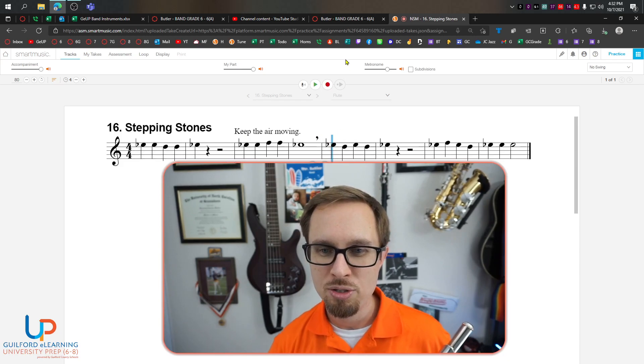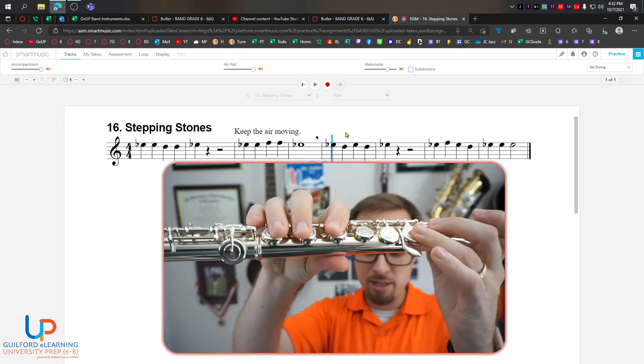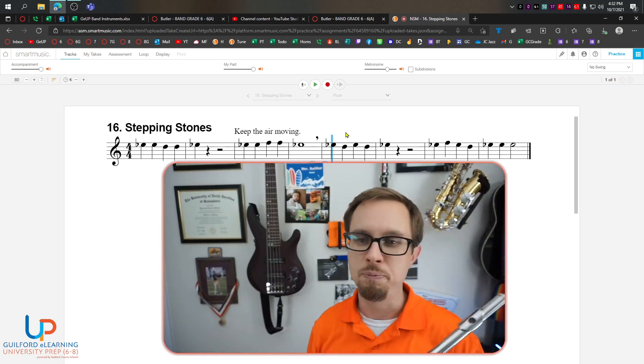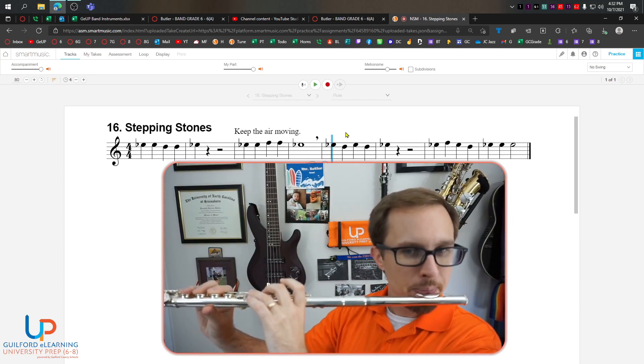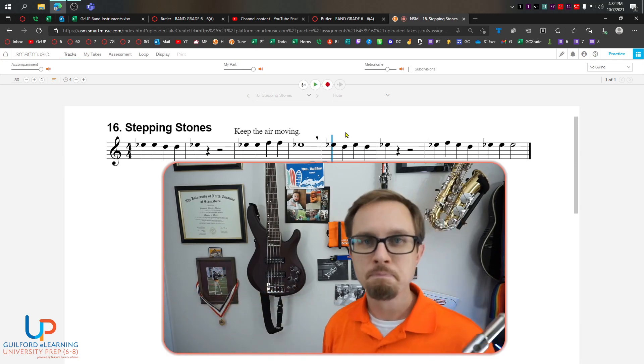Here's the next two measures. This is actually pretty easy. It's E flat, D, E flat, D, E flat, right? It's just going to be rocking between that E flat and that D. Let's play that: da, da, da, da, da. Try it. Ready, go. Da, da, da, da, da, da. Good.